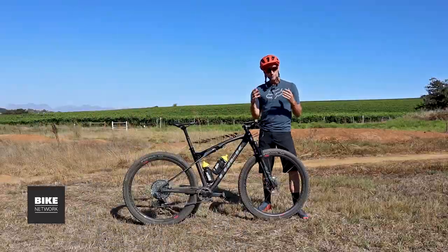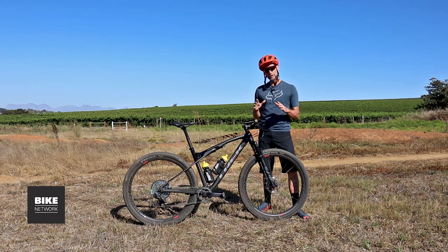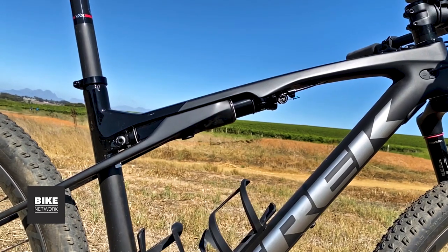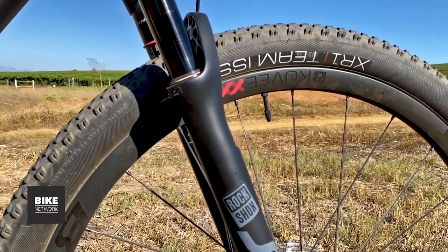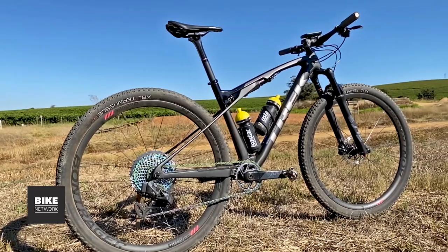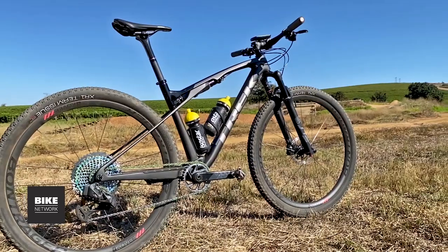Meeting the demands of the adept XC racer, there is nothing dull about the geometry of this 2020 Super Caliber — every single number on that geometry chart screams razor-sharp handling. If you prefer to ride a little more whiskey throttle than the 69-degree head angle allows for, then consider converting to a 120-millimeter fork. It will slacken the head angle a tiny bit without compromising BB height or C-tube angle, and Trek is cool with it too — no warranty issues. I did briefly try the Super Caliber with the 120-millimeter fork with the stem absolutely slammed and it felt more balanced than one would think.